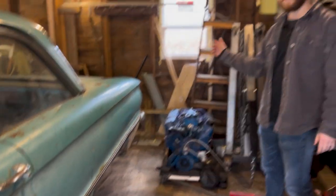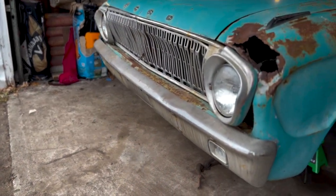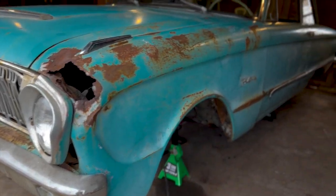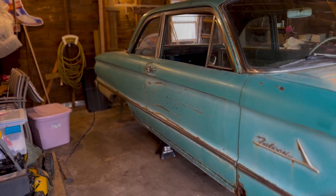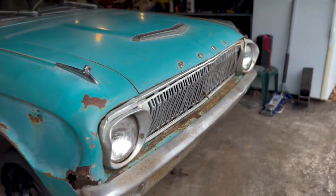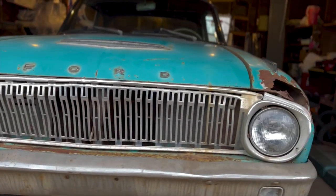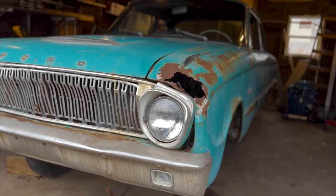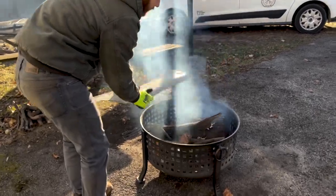Step two is building an entire gasser. Once we marry these two things together, that's going to be the definition of Running Rust. Even though we've owned this car since 2016, it's basically been on the back burner the whole time due to our plethora of other projects. But now that it's finally the Falcon's turn, we decided — unlike any of our past projects — why not document the process and hopefully make some good memories and have a couple laughs along the way.